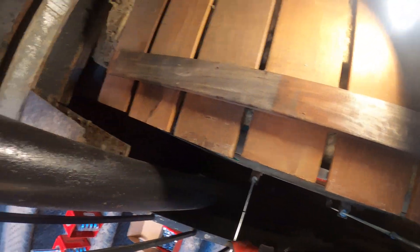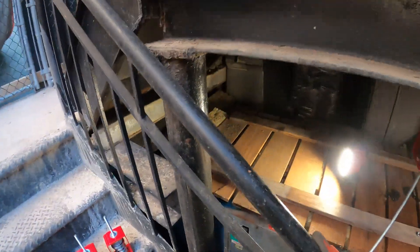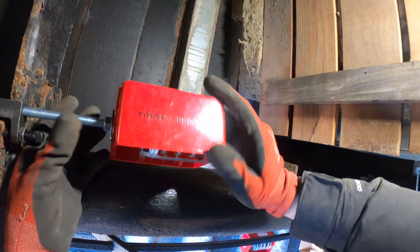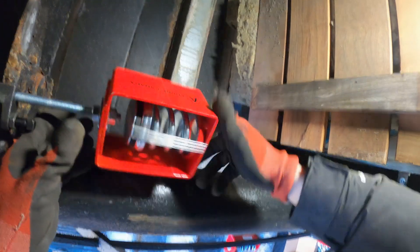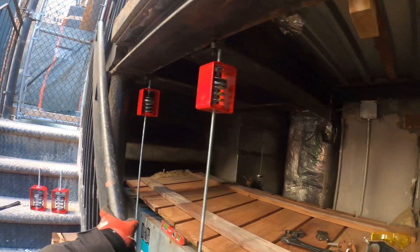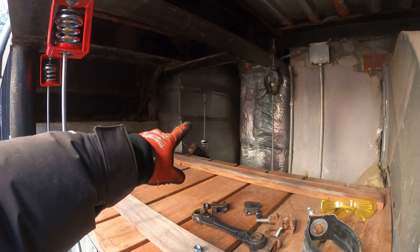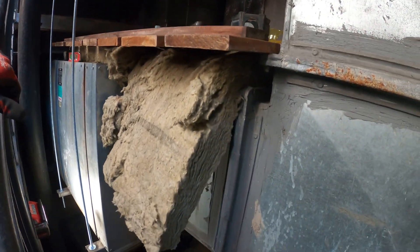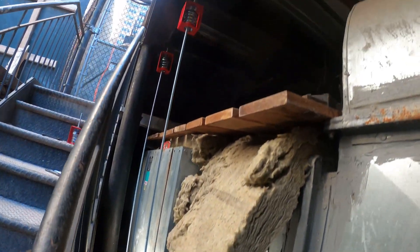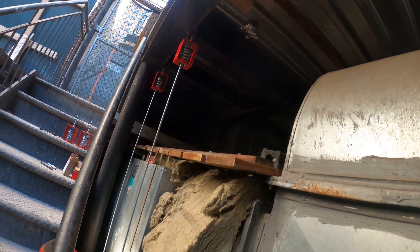We've got the washer and everything ready. Got one more of these to come up. That is looking superb. Got to get the one in the corner over there and bring that up. But the unit looks leveled now — that's beautiful. Let's just get the back side and we should be okay. I also picked up a new belt.